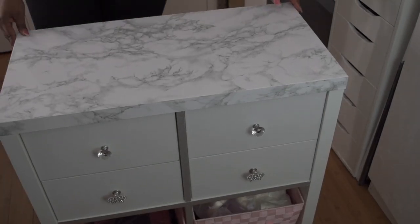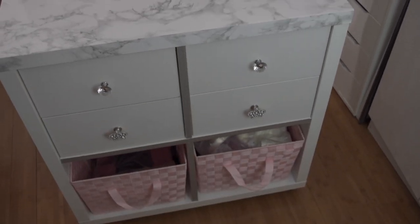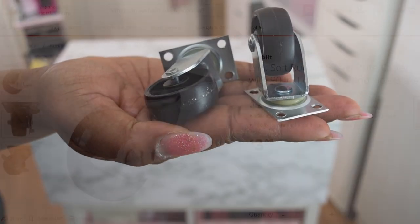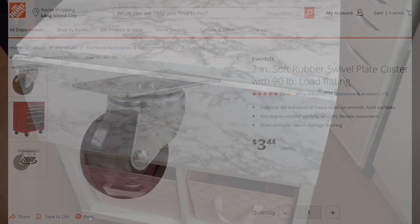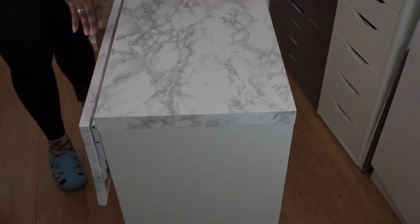Now that is the completed look. If you want to put baskets, these were purchased at Burlington for about $8. The wheels were purchased at Home Depot for about $13 for four — two are locking wheels and two are regular. As for the drawer knobs, I picked up the crown ones at Burlington as well for about $12.